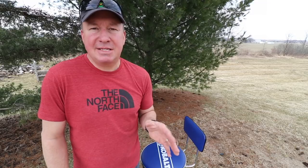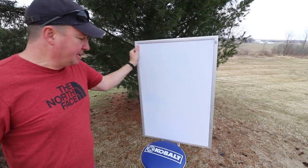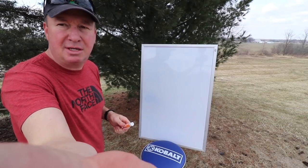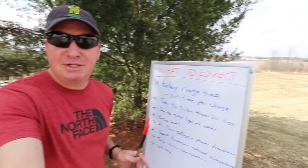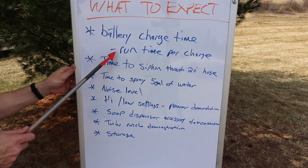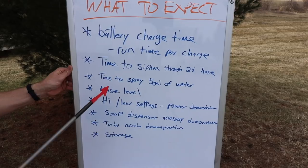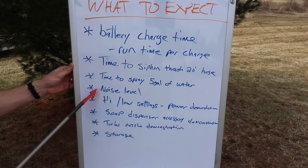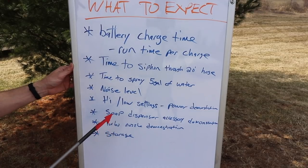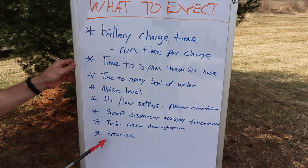It's been a little over an hour and we're still waiting for the batteries to charge. Let me run through the quick list of tests you can expect to see in this video: how long it takes to charge both batteries, how long the batteries last per charge, time to siphon water through the 20-foot hose, time to spray five gallons of water, noise level, high/low settings demo, soap dispenser accessory demo, turbo nozzle demo, and storage. Alright, batteries are charged — let's get into it!